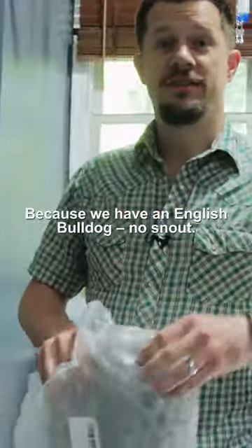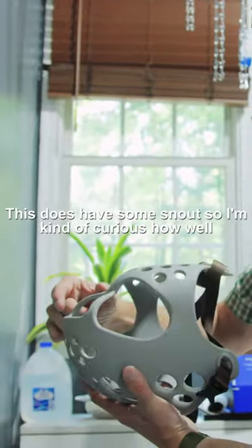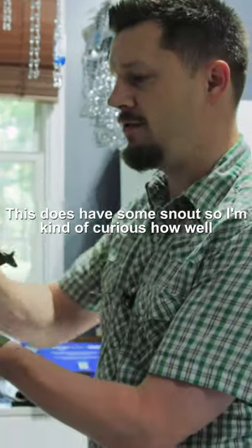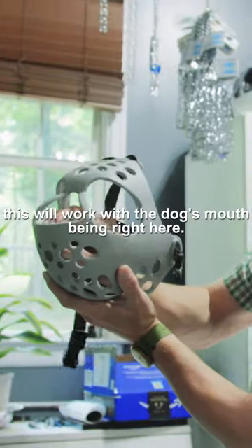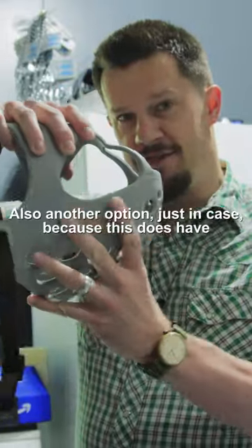We have another size here because we have an English Bulldog with no snout — that's it right there. Pretty interesting. This does have some snout, so I'm kind of curious how well this will work with the dog's mouth being right here. Hopefully no teeth can get above that. Also another option just in case, because this does have some snout.